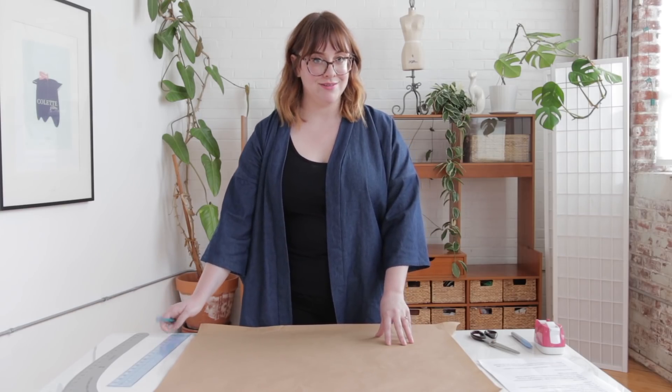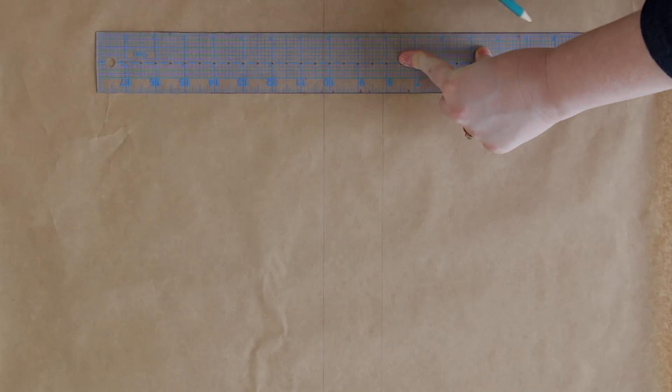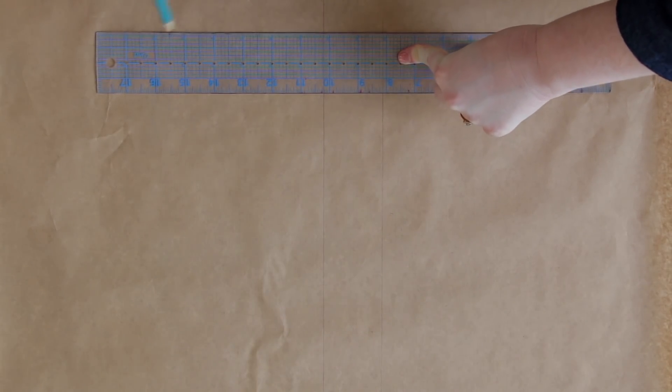Let's move on to lengthening our patterns. When you're lengthening your patterns, the first thing you're going to want to do is take your scissors and cut along your lengthen and shorten line. Then, on a separate piece of pattern paper, you're going to take your pencil and your clear ruler and you're going to draw a set of parallel lines. The distance between these two lines should be the amount you want to lengthen your pattern by. Once you've drawn these parallel lines, you're going to draw a third line perpendicular to those. This is basically going to act as an extension of your grain line and help you line everything up perfectly straight.